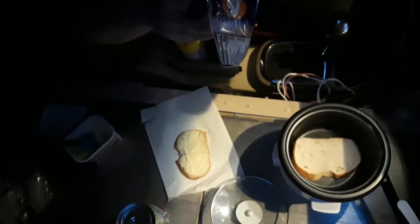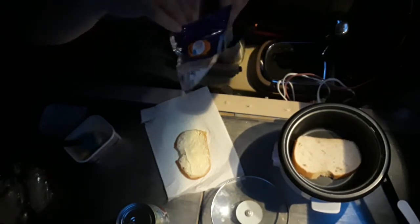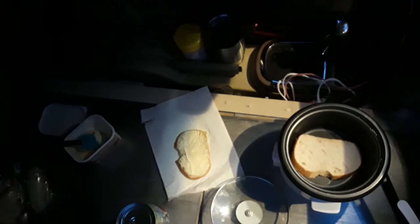This is medium cheddar, which probably won't melt as good as an American. I'll try it out.